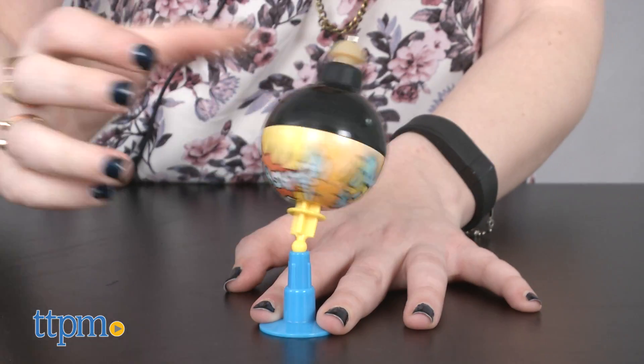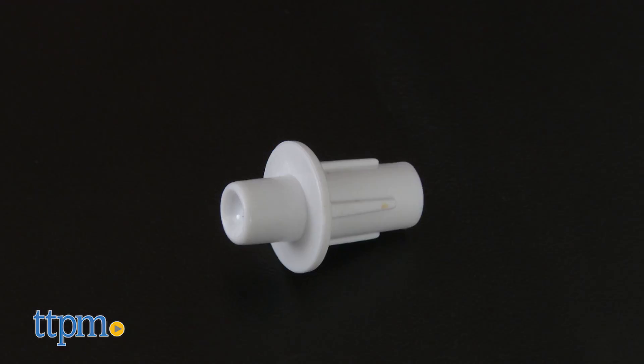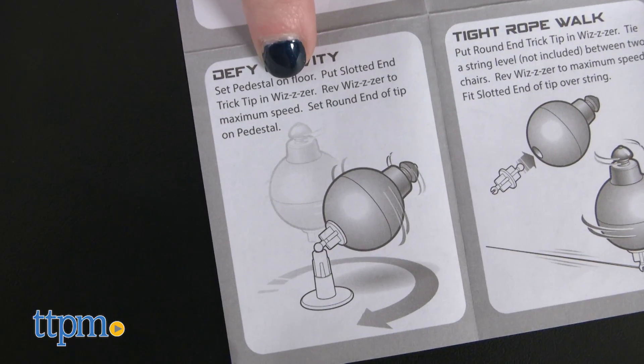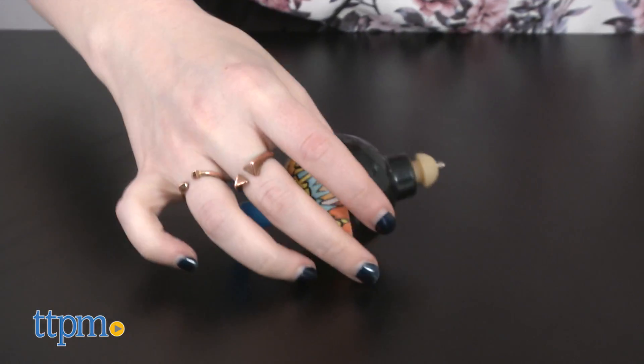The real fun, though, comes in the form of the tricks. The top comes with three accessories to use for the tricks: a pedestal, slotted slash rounded end, and scooped end. The guide contains 18 tricks along with three games you can play with the Whizzer. Roughly half the tricks, though, will require more than one Whizzer to do.